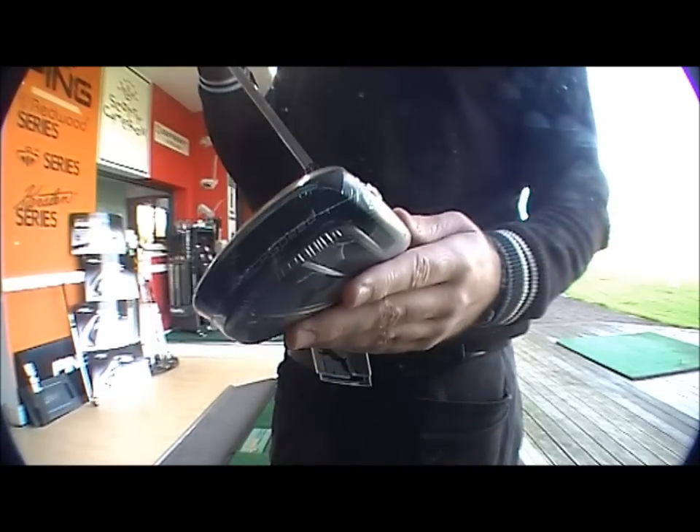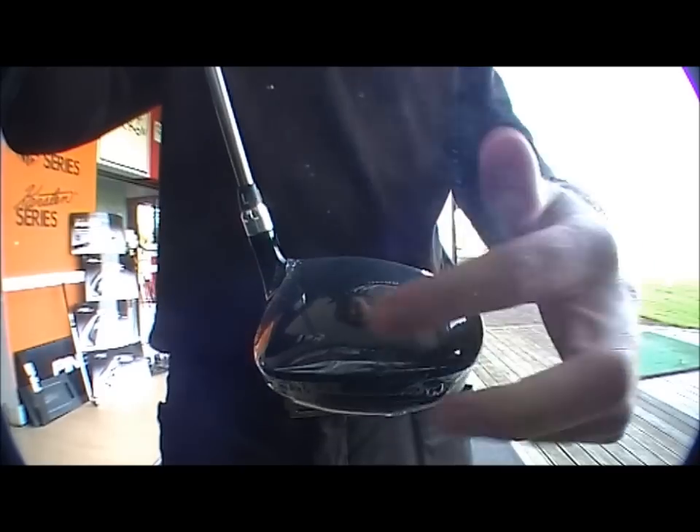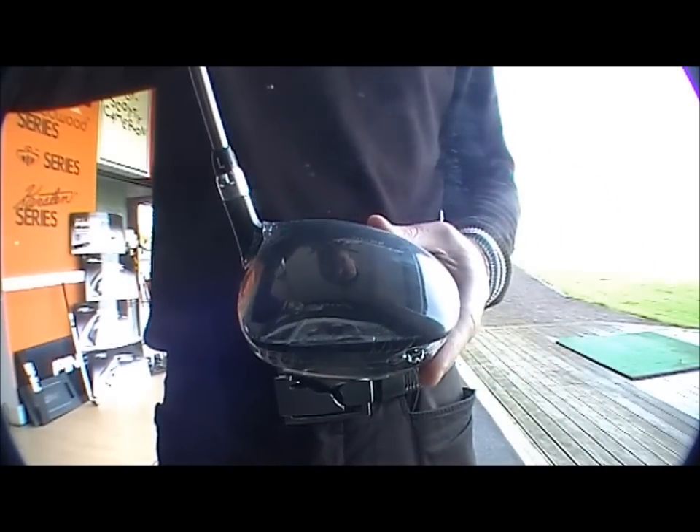Nice chrome face on the driver, you've got the black head. Again, you can see it's very square, not like a traditional driver.